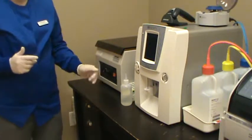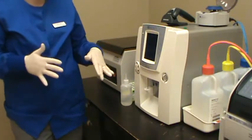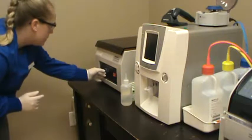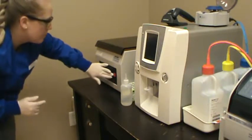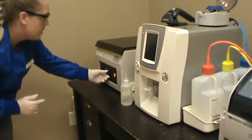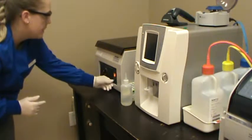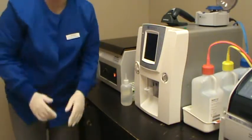The manufacturer's recommendations call for about 5 minutes at 1000 to 1500 RPMs. We're going to set it to 1500, which is where it's been set from running fecals. I'll turn on the power, make sure everything is secure, and run it for about 5 minutes. We'll come back and read the sample as soon as it's done.